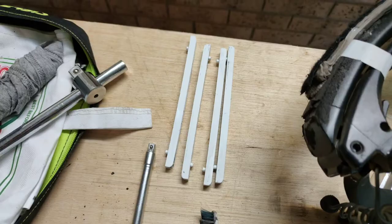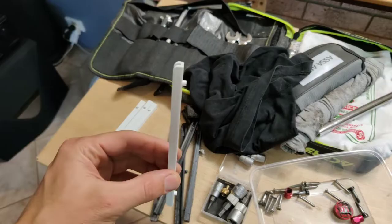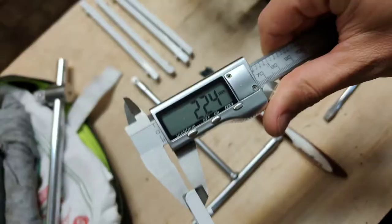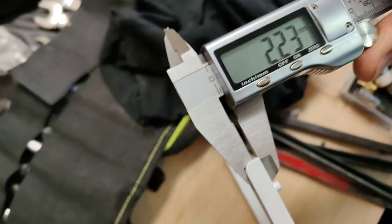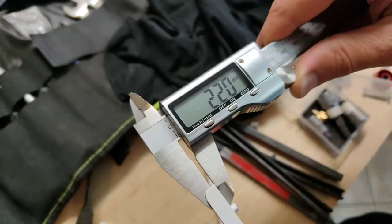We've got two different sets here. This one is 0.1mm longer, so let's measure them up so we can see. These are sitting at 2.24mm. Let's measure another couple to give us the baseline: 2.23mm, just the same, and 2.2mm. So that's our baseline.